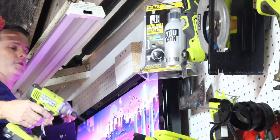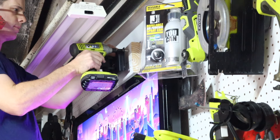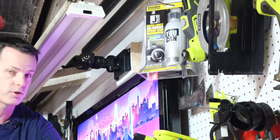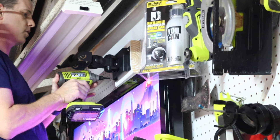Now we're going to climb up onto our workbench here because, you know, safety third. I've already got the holes drilled in the block of wood up here. This comes with the screws you need, and it also comes with drywall anchors if you need to go into drywall.